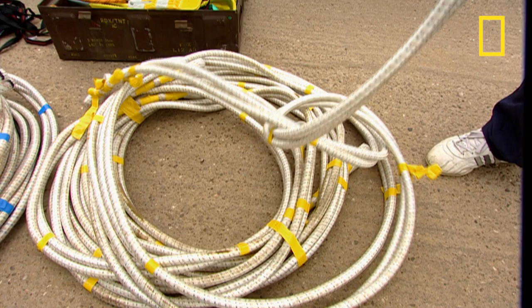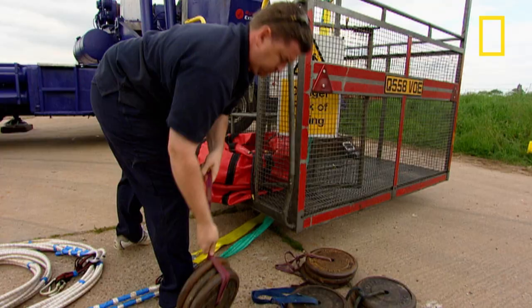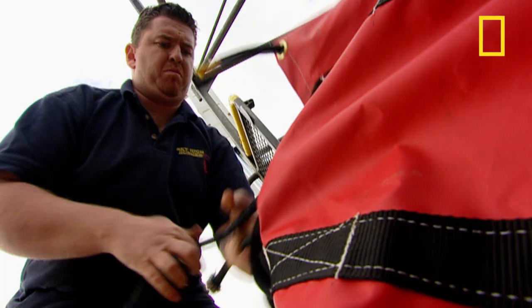The ropes are decommissioned after around a thousand bounces. Once the cord is all hooked up, it's time for a test bounce. The test uses ordinary gym weights tied in a bag — 135 kilograms of them, exceeding the heaviest jumper's weight for extra safety.